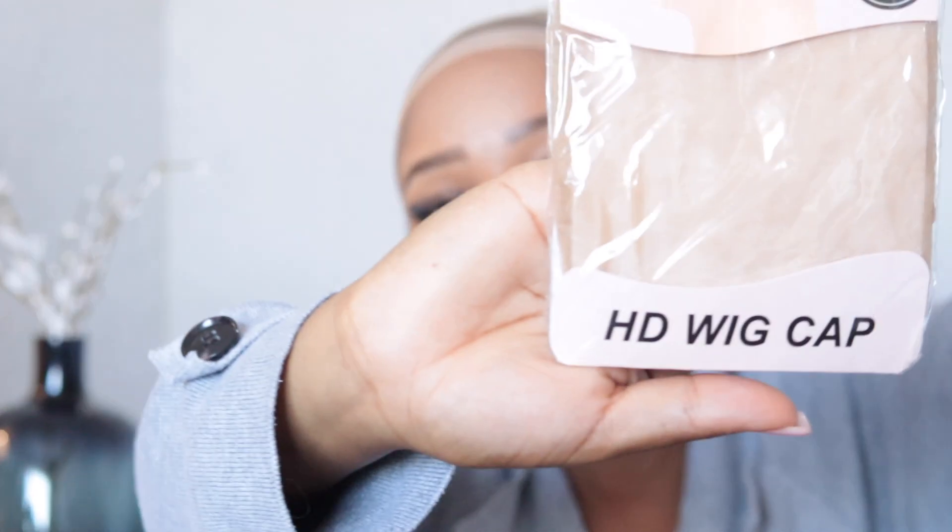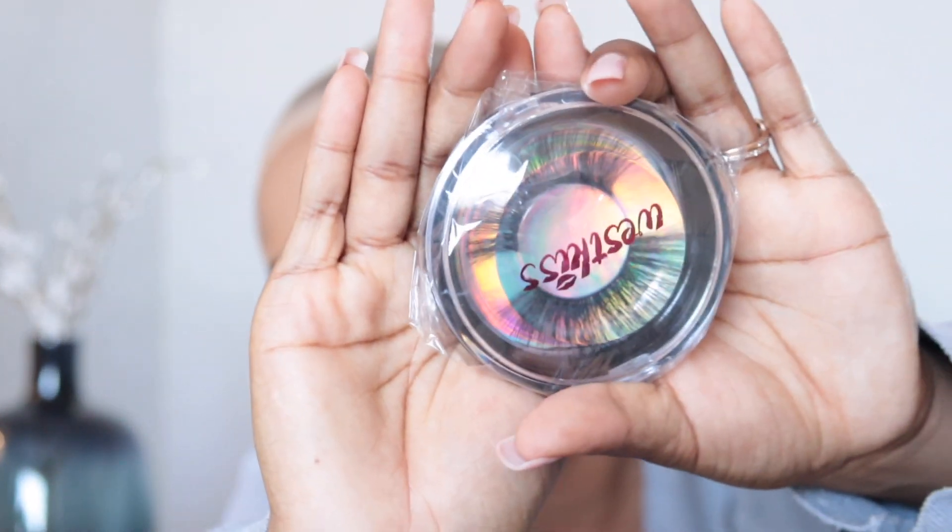Let me show you guys what came in with the hair. The hair came in this bag, and it is also an HD, undetected lace — a skin melt transparent 5x5 closure, and it is 18 inches. Let me show you guys what else they sent me: an HD wig cap, a hairband that I am going to use, and these lashes. I wear individual lashes, so these ones will come in handy on a rainy day.